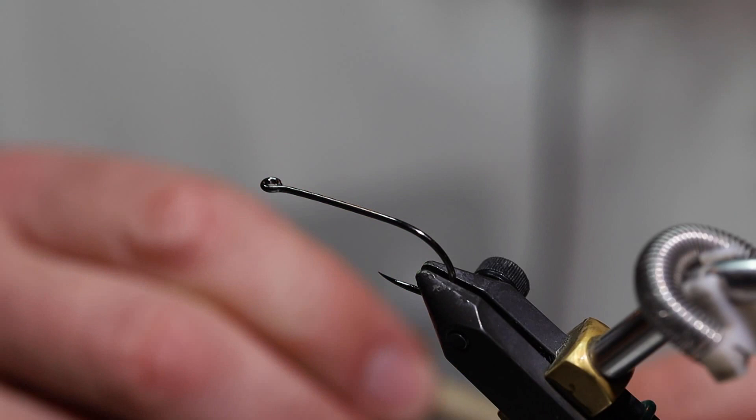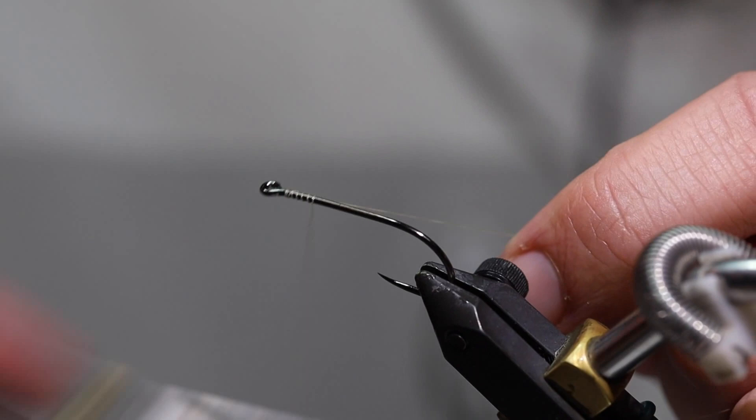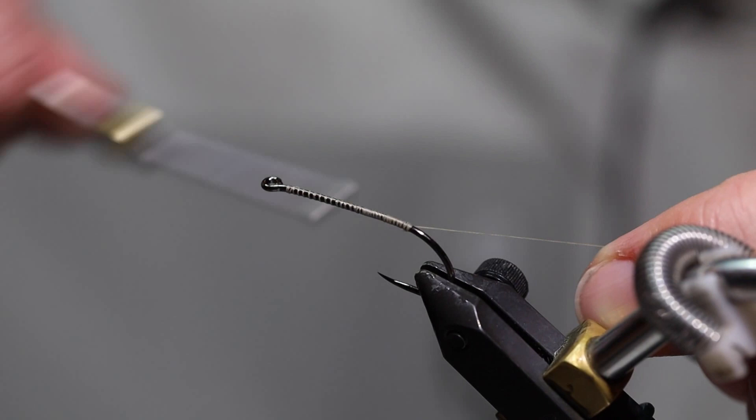So this last fly I'm doing is called a Snooki — named after the fabulous reality TV star. I'm going to do it as a size 4 as well. We've got a pretty thick foam cylinder. This fly imitates basically like a Chernobyl ant just tied on a cylinder foam body. Looks a lot like a grasshopper. I'm going to tie in the thread forward to about the point of the hook, then take the foam and trim the back to make it a more roundish point on the end.